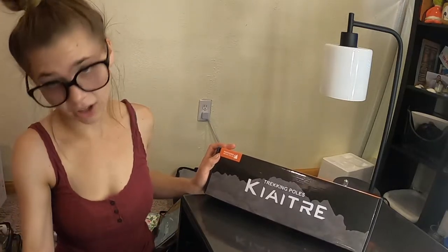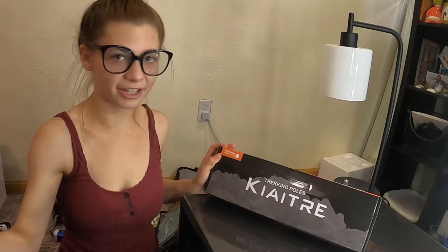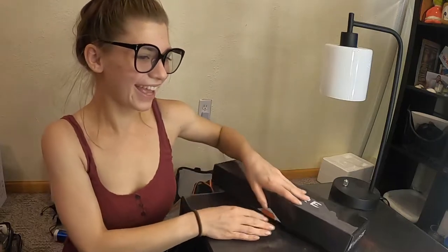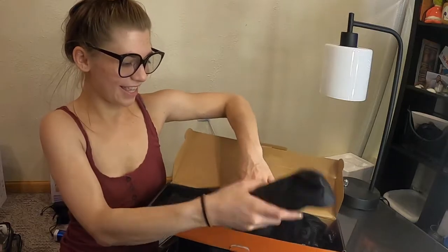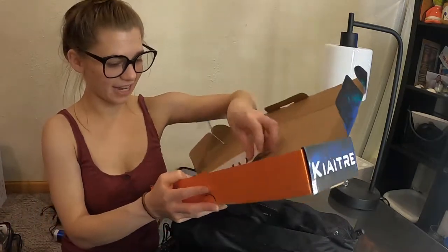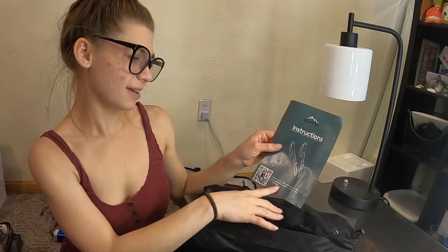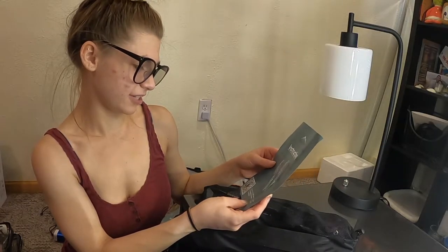If you accidentally fall and need to use it, it's going to catch you — it's a hardy pole. It also comes in these little carrying bags, which is really cool, and it comes with a little instruction guide. You can scan a QR code to watch an installation video on how to set them up.